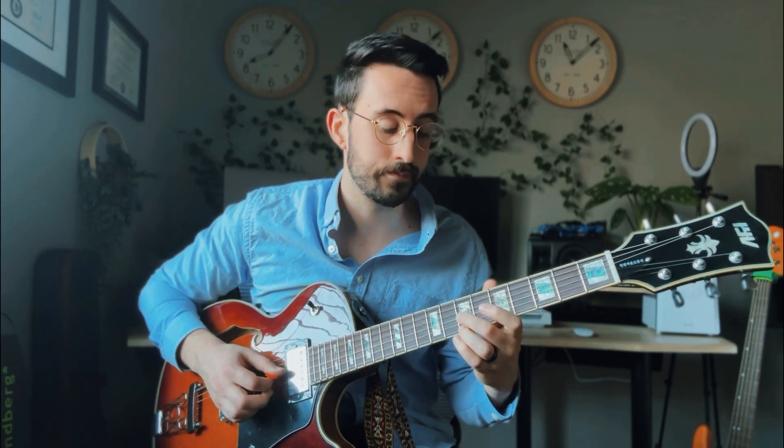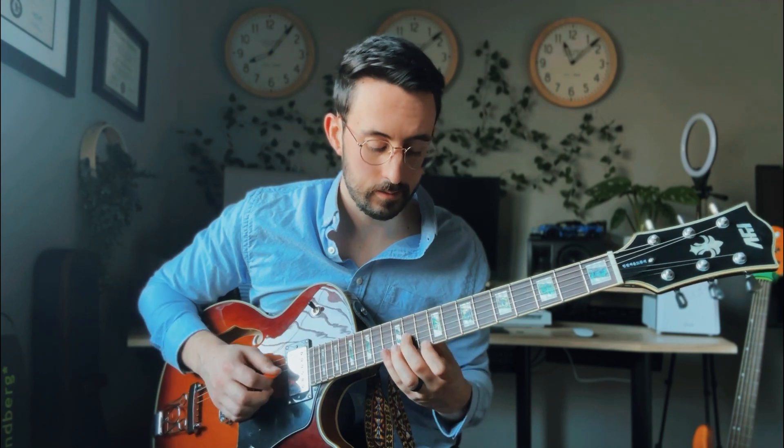Let's start moving up. G, A minor, B minor — I'll call out the frets: seven, seven. C major is going to be nine, eight. D major is going to be 11, 10. E minor is 12, 12 — right from our bar chord.